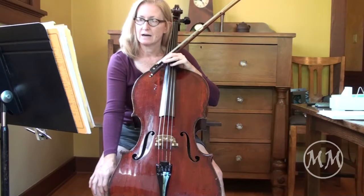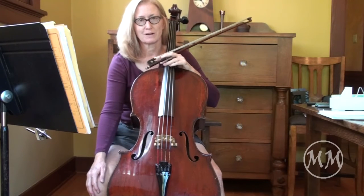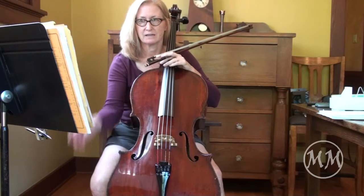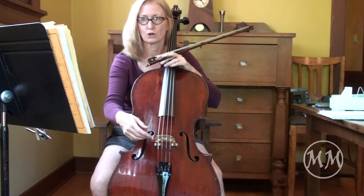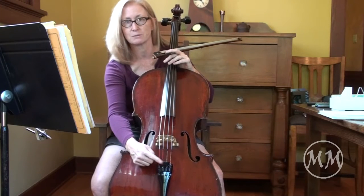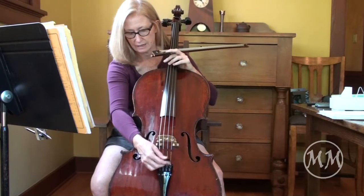Today we're going to be working on Beau Soir by Debussy. This is a beautiful arrangement by Piet Gorski. There are a couple of words at the top: Concordino, so you want to make sure you have a mute if you're going to be performing this. I'm going to put that on now.